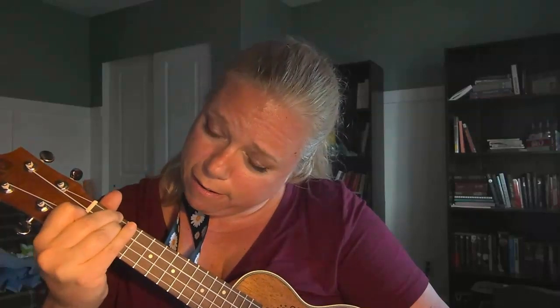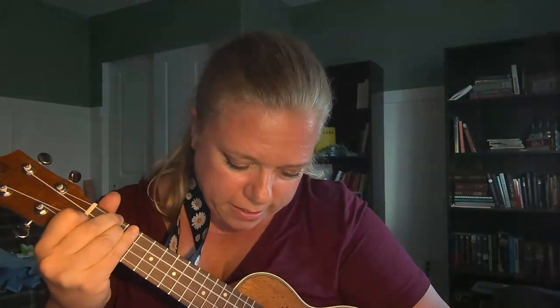Hey guys, we're on page 26 and we have a new chord. So let's figure out where this is on the fretboard. First finger, first fret, second string. Second and third finger in the second fret on the third and fourth strings. This is D minor. Go ahead and check it. It sounds like I've got to get a little tighter connection there. Make sure you're always listening — use the feedback from your ears to make changes on the fly while you're playing.